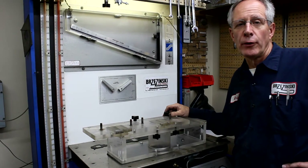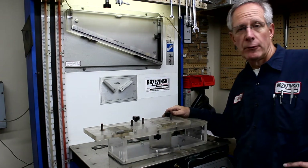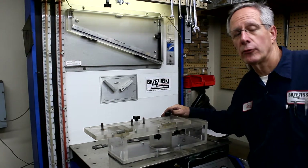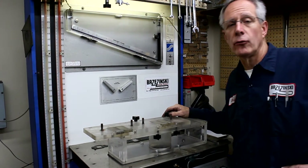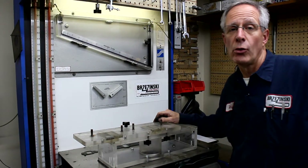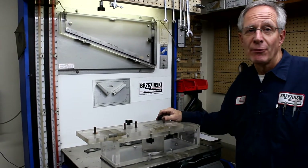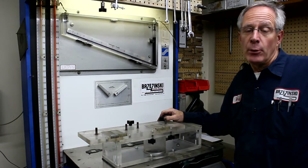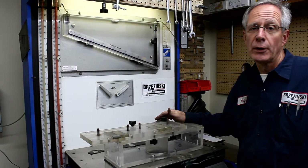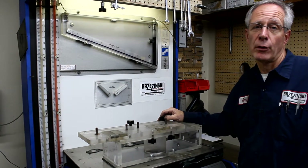Welcome back. Another way to flow test intake manifolds is with a fixture like this. We made this fixture many years ago to flow test cast iron two-barrel and four-barrel intake manifolds in stock form to see which were the best ones. Trying to do it on the cylinder head would be very clumsy and very time-consuming. This particular fixture allowed us to flow test manifolds very quickly and very accurately.